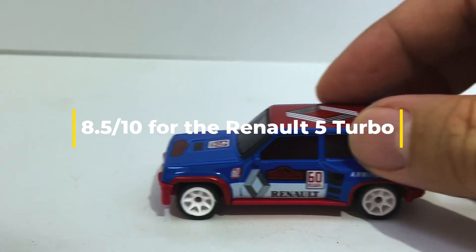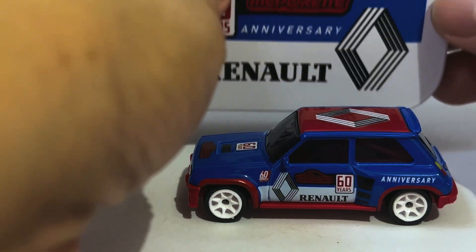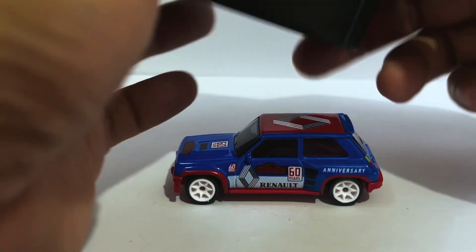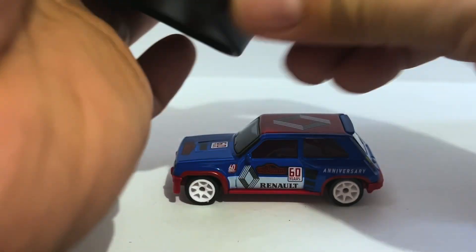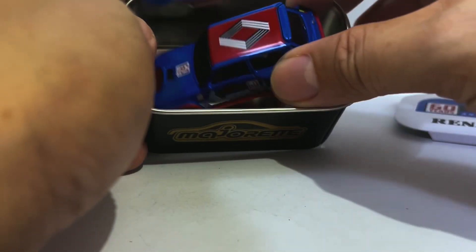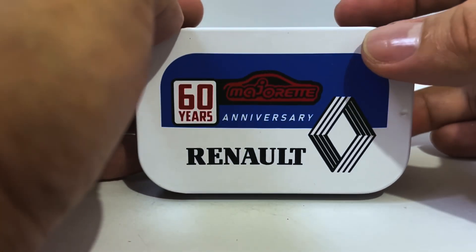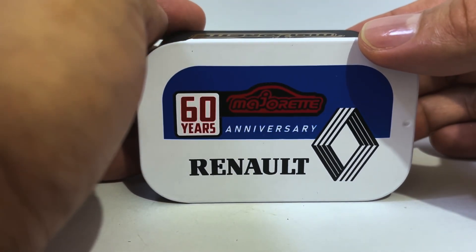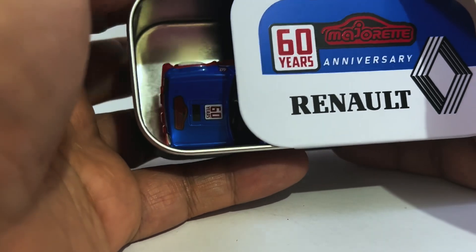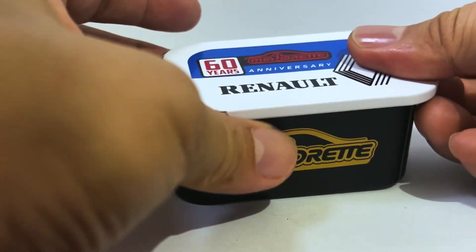If anyone asks why it's so expensive — well, again, it comes with this and it's an anniversary edition. Look at that, that's really nice. You open the little tin by sliding it, not by popping it open — sort of like those little tins from back in the day. My late grandmother used to have these little artificial sweeteners which came in a tin you open like this — Hermesetas, for any of you who remember. That's how you open this, and I think it's really nice, it's really cute.